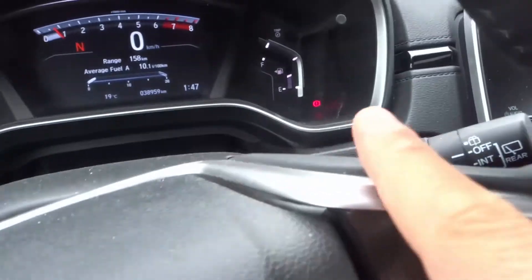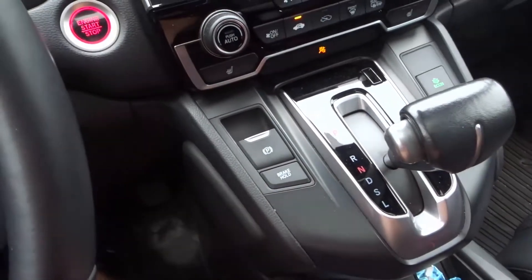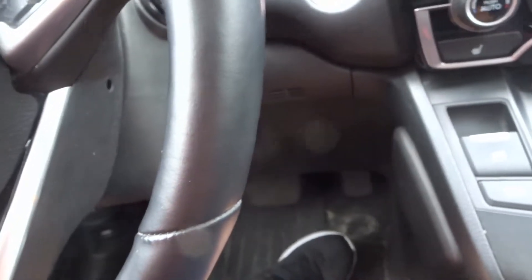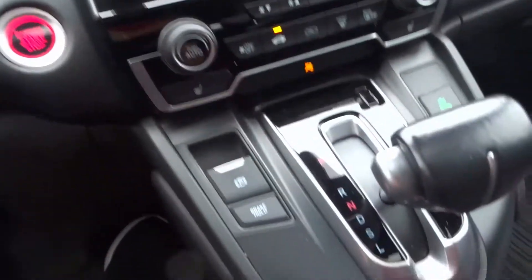Right now as you can see my emergency brake has been engaged. You can do this in a manual car as well — if it's not an electronic one you can just crank the emergency brake. If I release my foot from the brake pedal, my car should not roll away because my emergency brake is engaged.